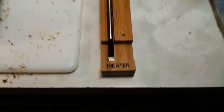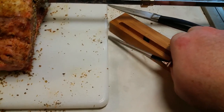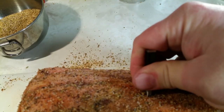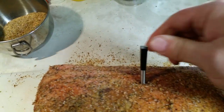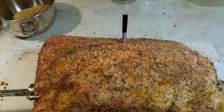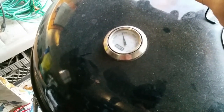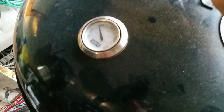It's called the Meater. All right, so let me put this in. Okay, so there you have it. Now let's get this out onto the pit and we'll start cooking. Okay, so I'm out here at the grill. I want to cook this thing at about 275 to 300 degrees. Right now we're sitting at about 280. All right, so let me get this on.